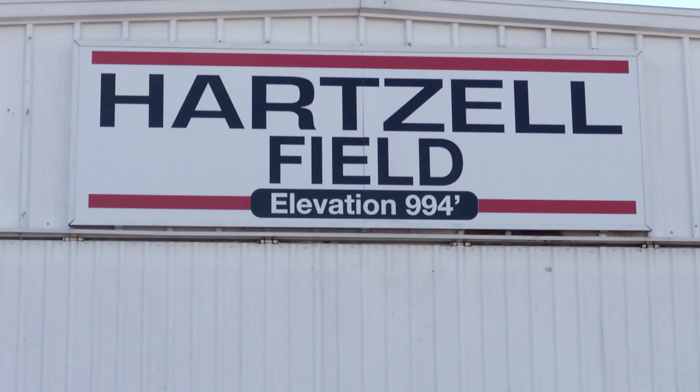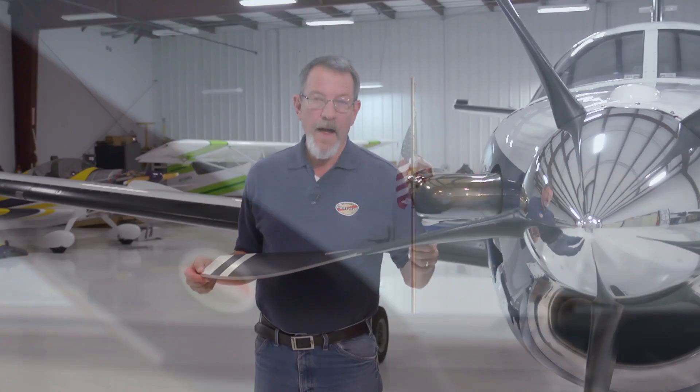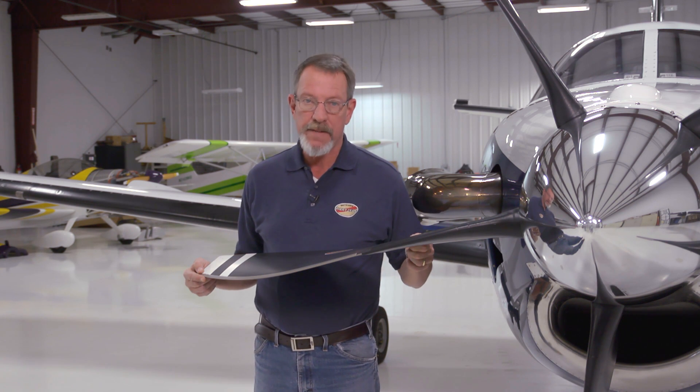Hartzell Technical Representative Kevin Ryan travels the world to teach pilots and technicians about composite propeller repair and maintenance. Today from Hartzell Field in Piqua, Ohio, the home of Hartzell Propeller, he'll teach you. Today we're going to talk about how to perform a pre-flight inspection of a composite bladed propeller.